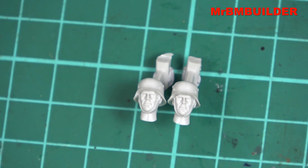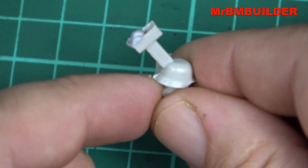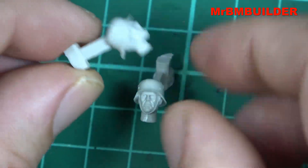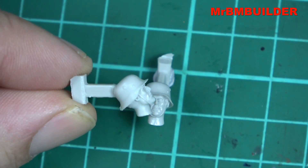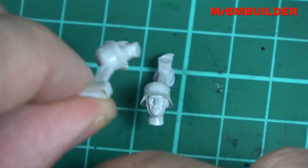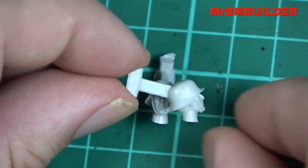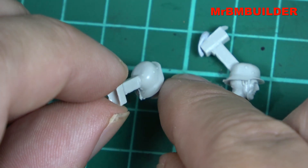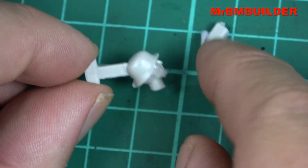The actual faces are done very nicely. The only real issue I have is the casting block on the helmet — it's a reasonably sized one and I'm not a fan of this method of attaching things anymore. I would have much preferred if it was on the neck, or done the way Alpine Miniatures and Evolution Miniatures do it. There is also a casting line down the back of the head, though it's nothing tragic and pretty easy to clean up.